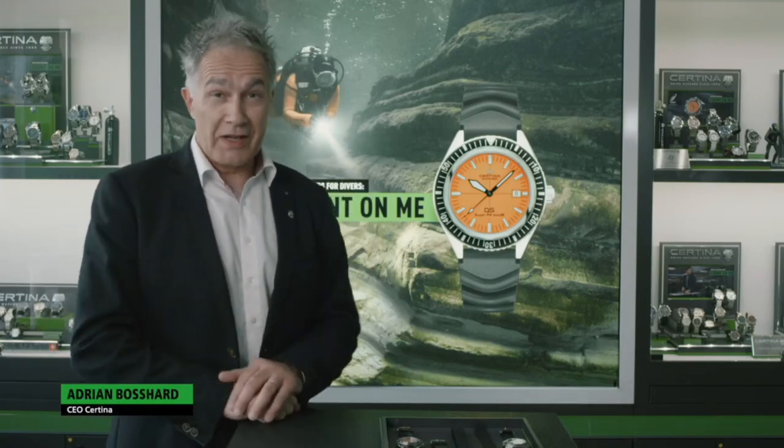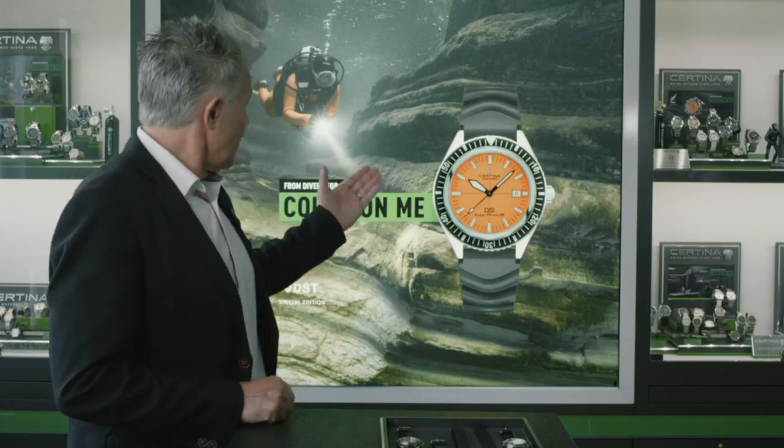Dear watch lovers, today it's a great day. Our dream became reality. We will discover today the Certina DS Super PH500M, a beauty which has roots back to the 60s — from divers, for divers. Let's discover this beautiful instrument now.